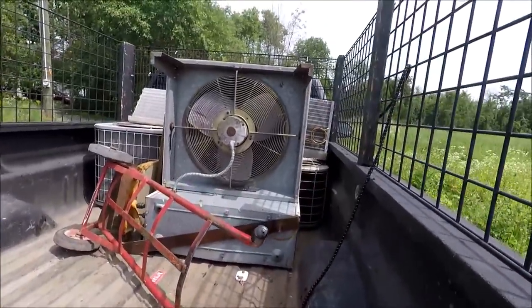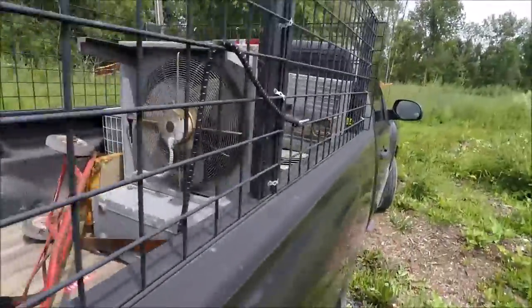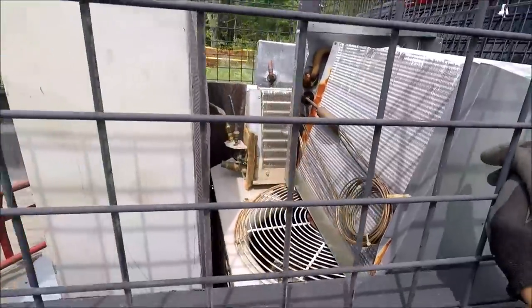I just picked up three air conditioners in my shop — pretty good stuff. They have the condenser units as well, so there's a lot of aluminum, copper rads, and copper. It's good stuff. I've got a good copper rad pile going on.